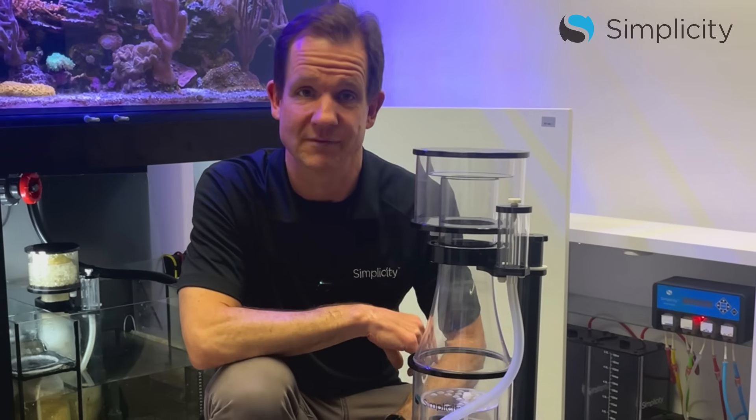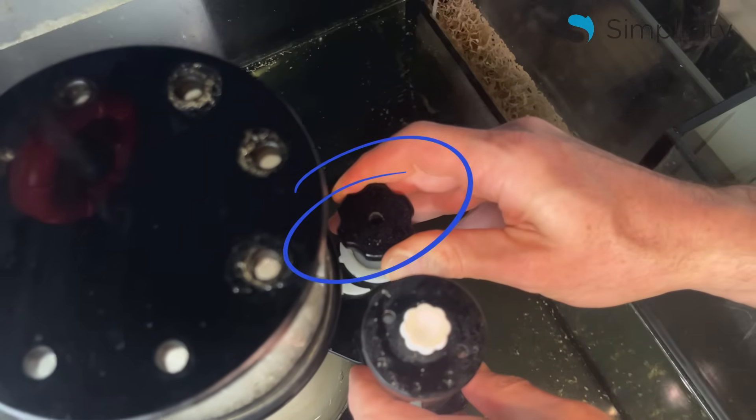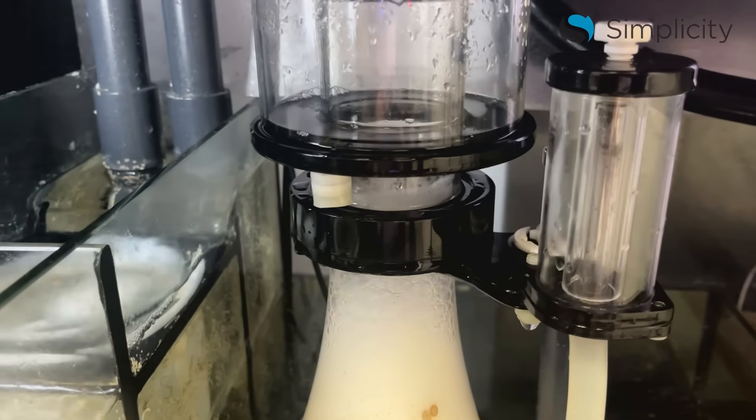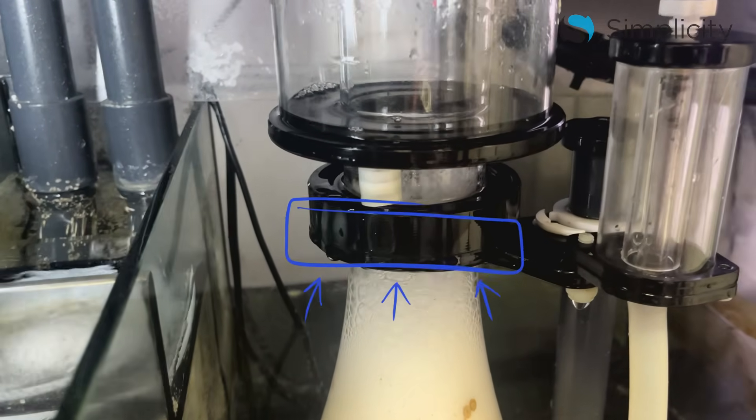Step number four: adjust the water level by closing or opening the gate valve. For Simplicity skimmers, we recommend adjusting the water level so the bubble column is at the top of the black ring where the collection cup meets the body. As the skimmer continues to run, the bubbles will naturally rise and break into the collection cup.